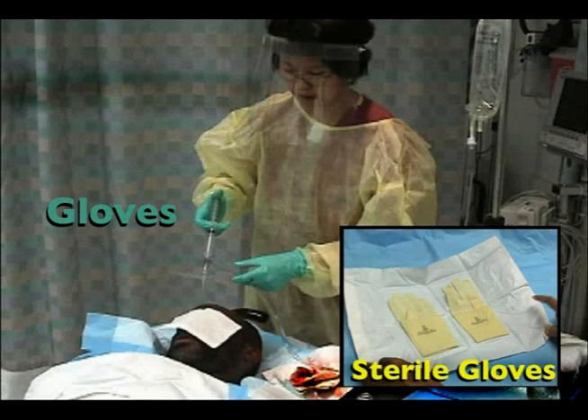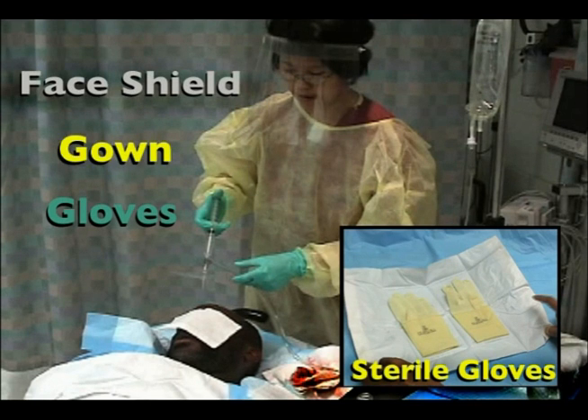Personal protective equipment for universal precautions includes sterile gloves, non-sterile gloves, a face shield, and a protective gown.